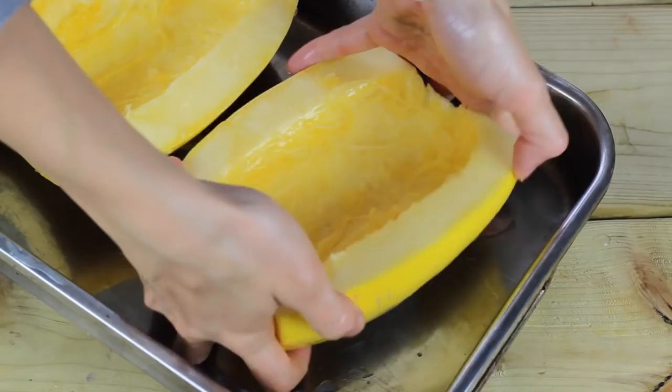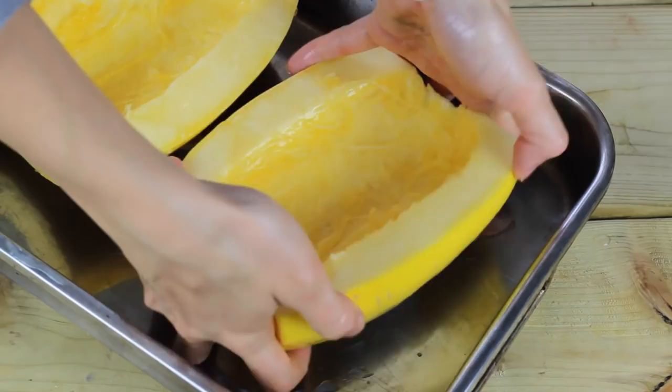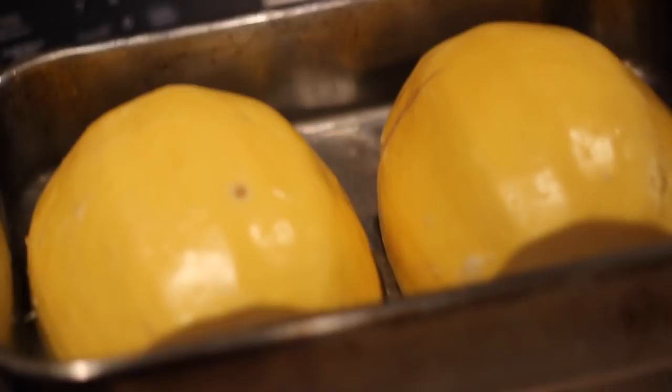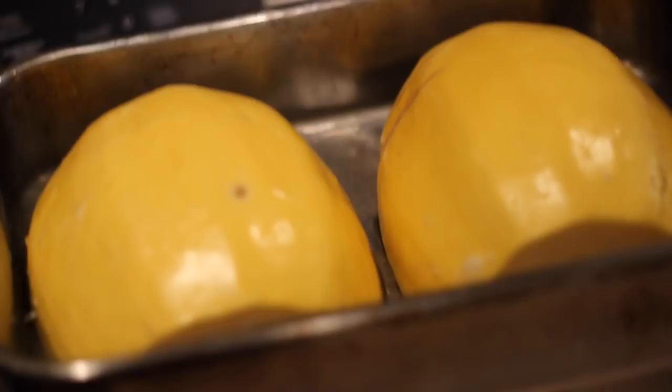Once everything is nice and oiled up, go ahead and place them facing down in the tray. I also like to pour in a bit of filtered water, which helps create a nice little steam bath for your spaghetti squash. Then place it into the oven at 400 degrees for 40 minutes to cook.